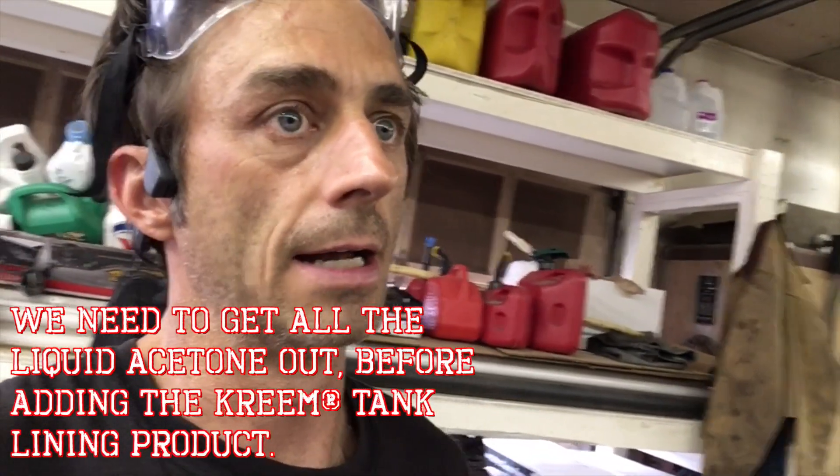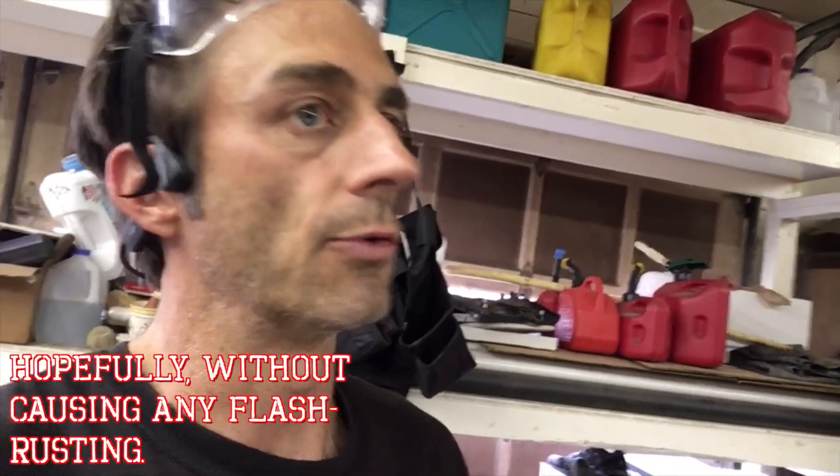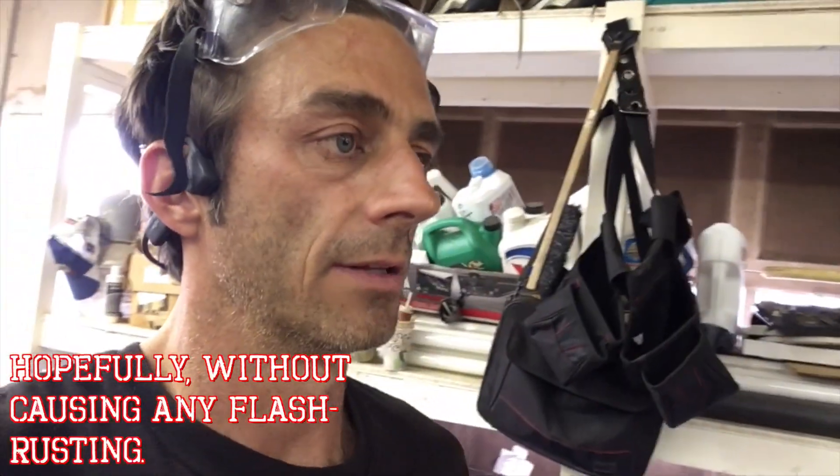We'll blow air through it after the acetone. That was where we had an event at Chip's — we blew air through and actually had a fireball come out. Wish I could have caught that on video. The acetone does dilute the tank cleaner and makes it soft, so try to blow air through it, get it dry, and the heat from the torch will evacuate the acetone. We just have to be really careful it's almost all out. Acetone evaporates quickly, but we want it all gone because it does break down the cream tank liner.